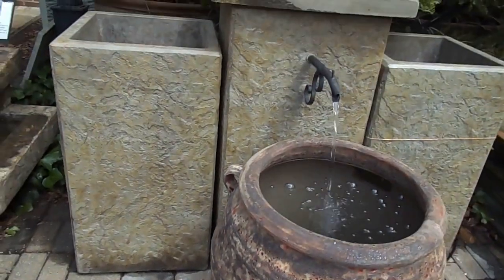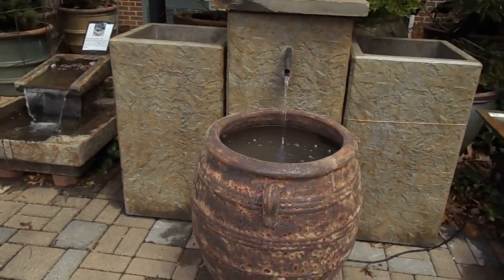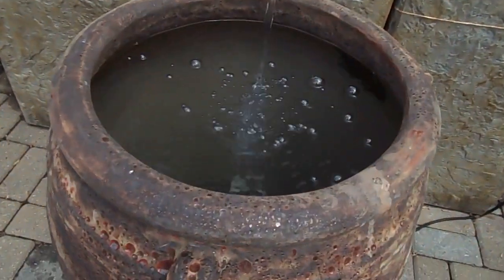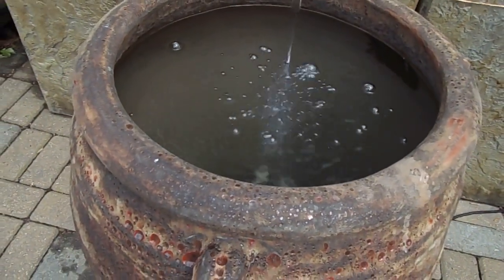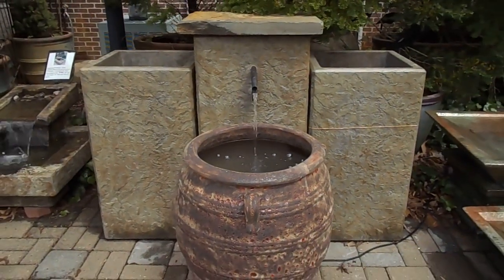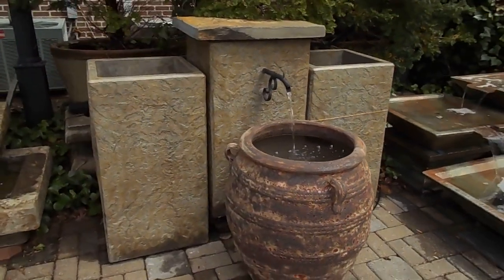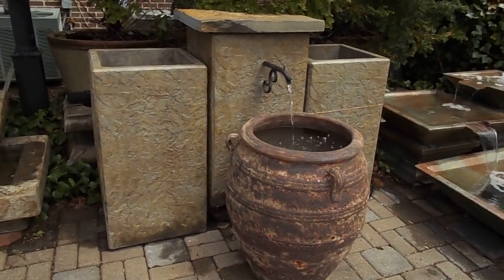If you want the additional planters on the sides, let us know — we'd be glad to price those out for you as well. You can see the way the water goes, penetrates in, and then bubbles back up. With lighting, that's going to be really beautiful. As always, if you have any questions, you can reach me at 540-948-2239 or email me at Kenny at southerngraceva.com.